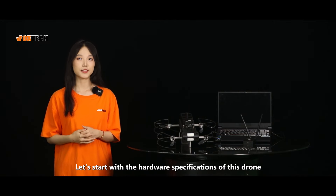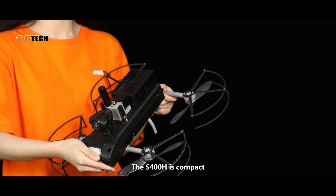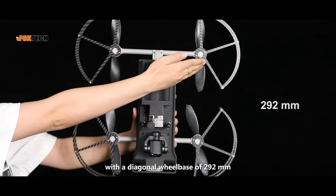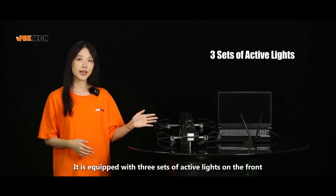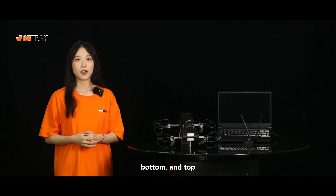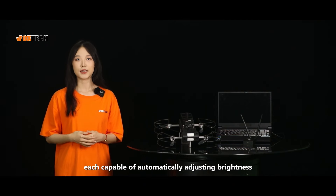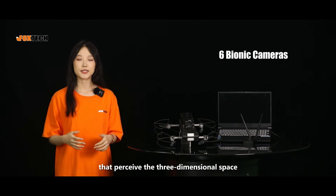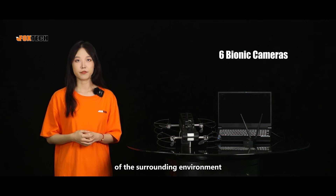Let's start with the hardware specifications of this drone. The S-400H is compact with a diagonal wheelbase of 292mm. It is equipped with 3 sets of active lights on the front, bottom, and top, each capable of automatically adjusting brightness.